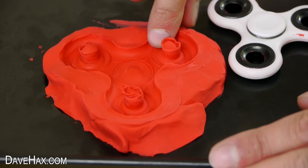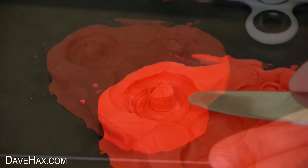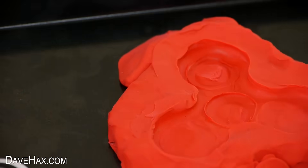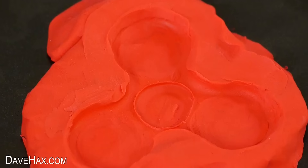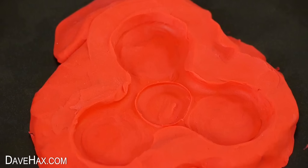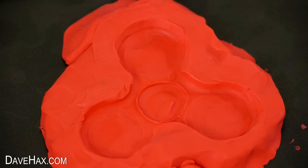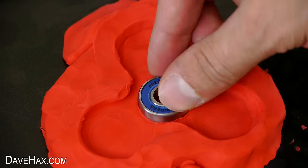Then I tidied up the mould and removed these lugs, and you should have something which looks like this. I bought these skateboard wheel bearings cheaply on the internet and I'm going to place one in the centre of the mould here.